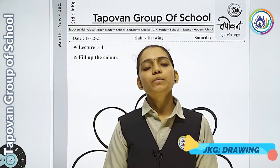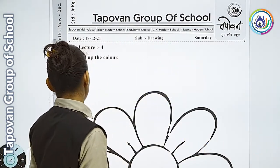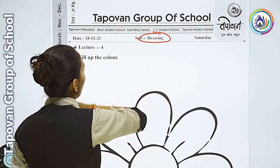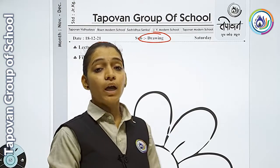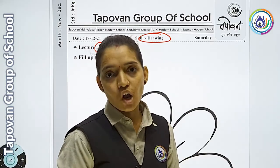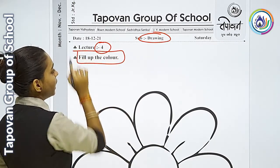Hello students, welcome to TAPO1 group of school. आजका हमारा subject Drawing है, Lecture number 4. आजका हमारा topic क्या है? Fill up the color.